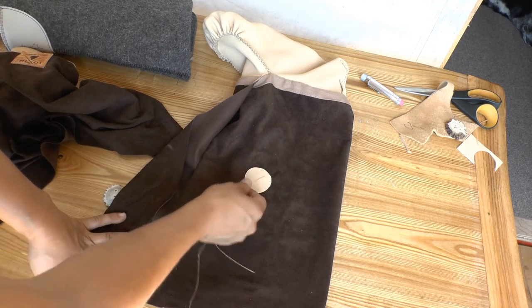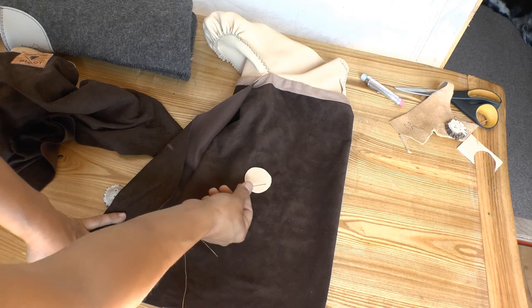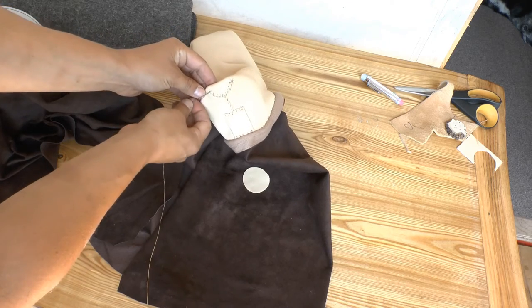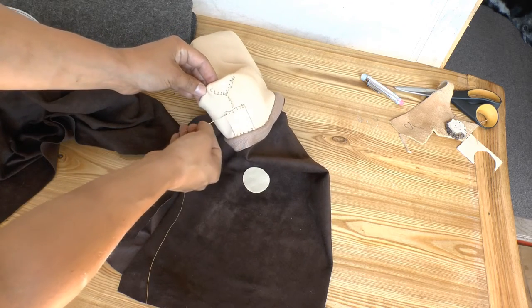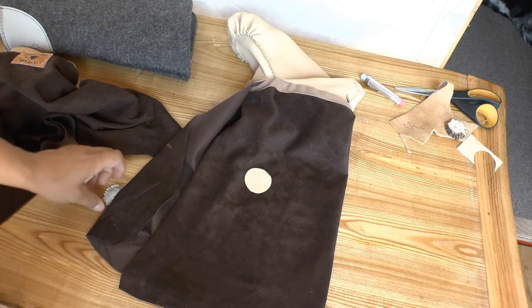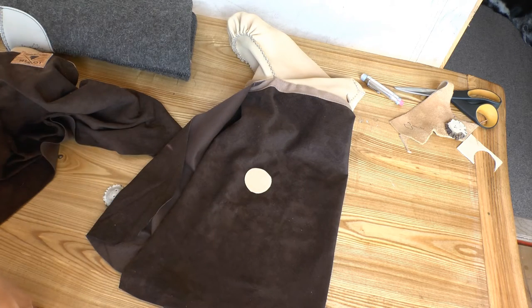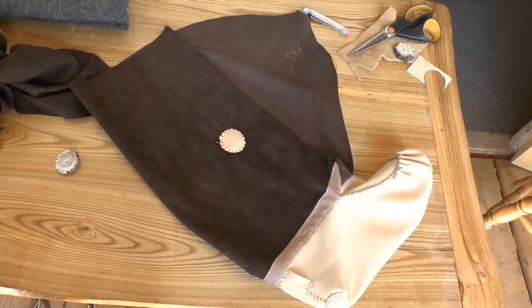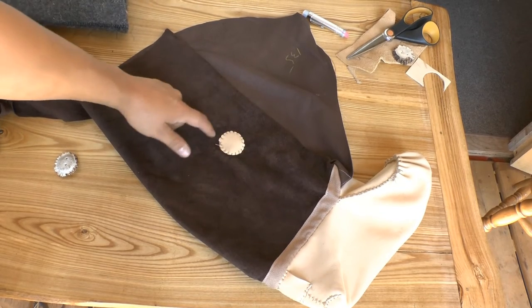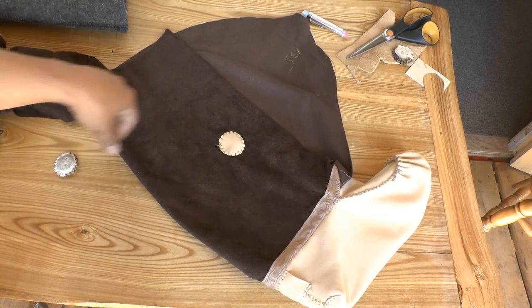I'm going to use a closed whip stitch to attach this patch of full-thickness moose or deer to my split-grain upper. It's the same whip stitch we use for our heel crescent and heel tab. I'll attach it to my upper — I've done the closed whip stitch and gone all the way around my button patch.